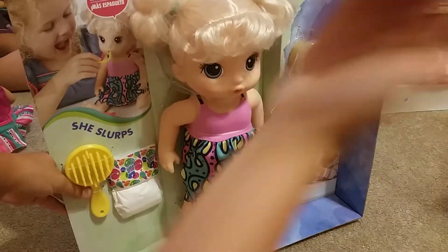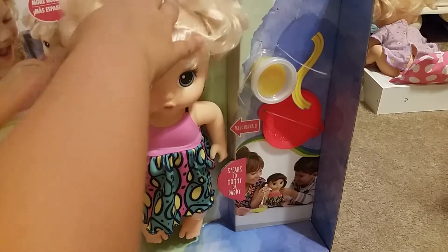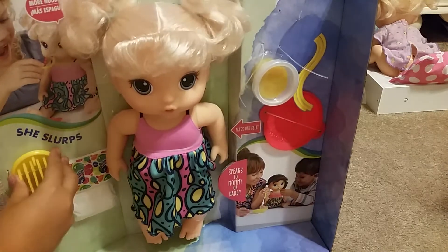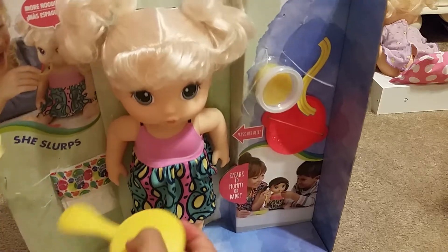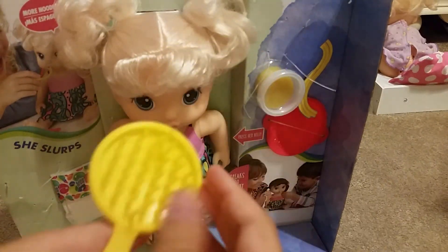Okay guys, so here she is out of the box. I cut myself, but it's not really bad — it's like a scrape and a scar, but it's not that bad. Here's this — this is a snippet. So this is the new Baby Alive version. And there's a brush.